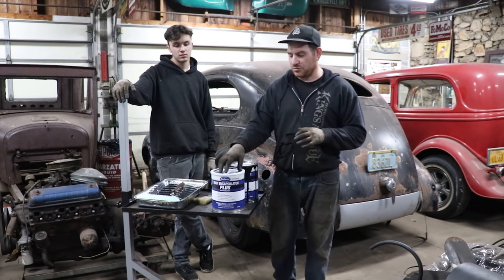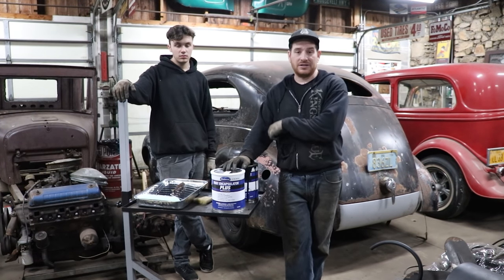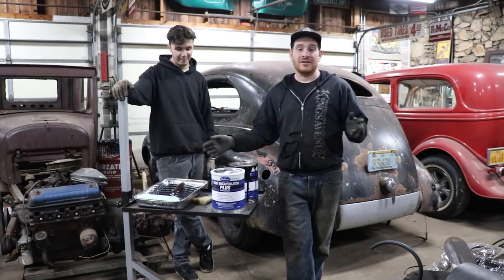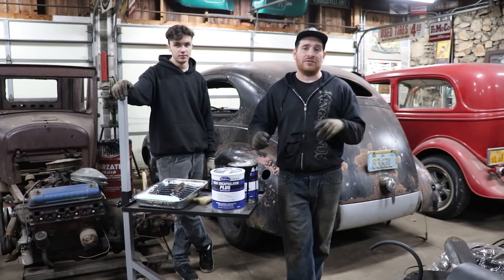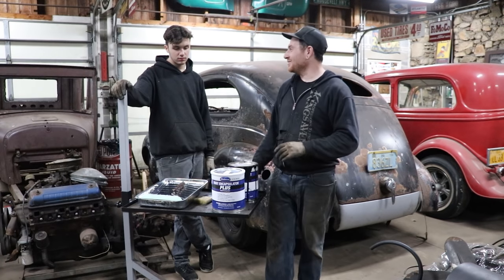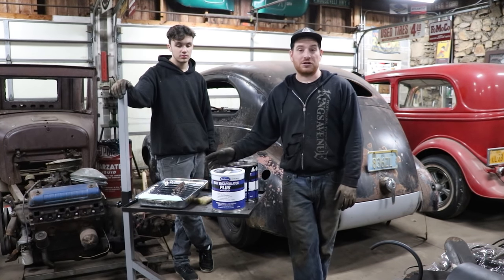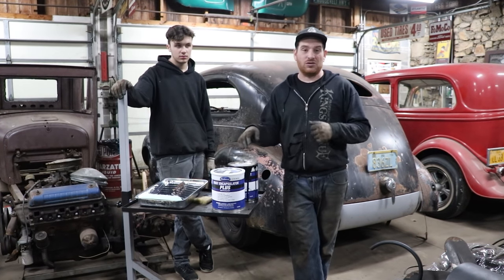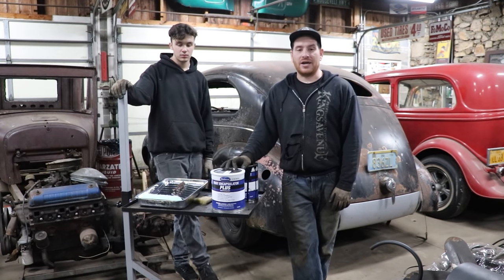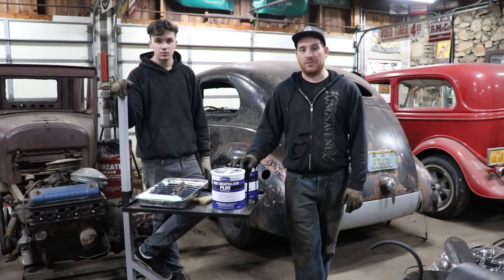We're going to be using the Eastwood Rust Encapsulator Plus. A nice thing with this is we could spray this out of a paint gun — this is what we used on the chassis. You can also roll or brush it on. Since the car is kind of together and we have the shop doors closed, we don't want to fume ourselves out. So Andrew's going to use a roller and paintbrush to just get the last of this stuff all done. It works pretty well with a roller — you can really soak it into the metal when you're doing big areas. So he's going to get that done and hopefully get the rest of the inside of the car all sealed up so we can start buttoning up the interior.